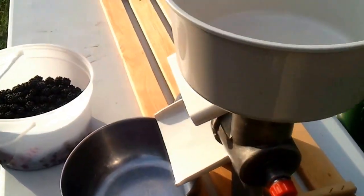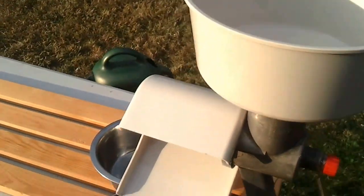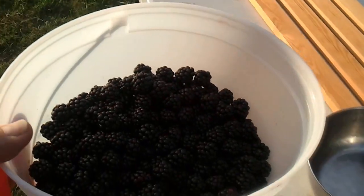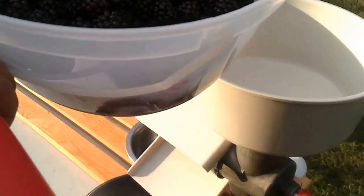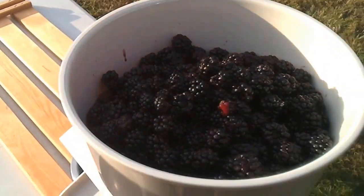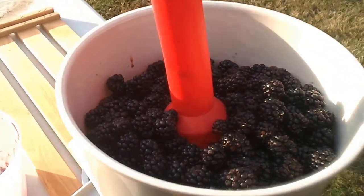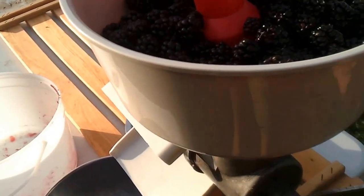This is for Nick and Jackie, just to show them how the Victoria Food Mill works. We picked some blackberries, maybe two liters worth. I just dump them all into the hopper up here, and there's the thing to press it, and I just grind it.